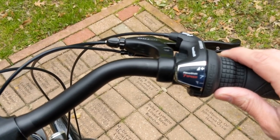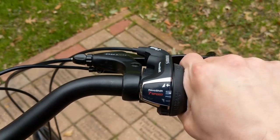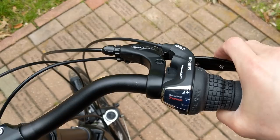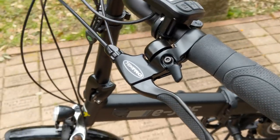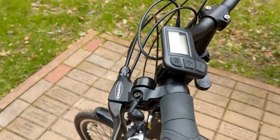It's a 7 speed with a Revo shift twist shifter. Pretty simple. I do like these Tektro brake levers — they've got this nice rubber grip right where your fingers rest on them. And on this side, there's an integrated little bell, which is pretty cool.